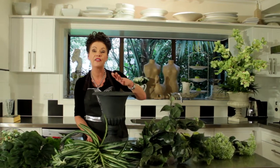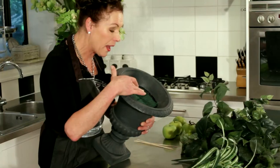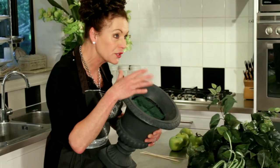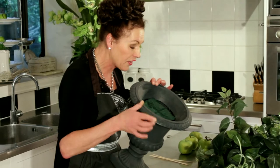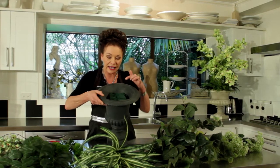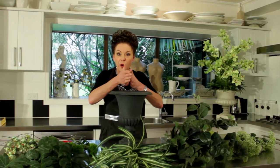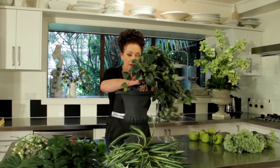I've put some green floral foam in here and that has been soaked in water until the bubbles stopped rising to the surface. I've also done a little score through here and through here — like a little cross — and that's just so that I've got some little pointers of where I'm going to go.